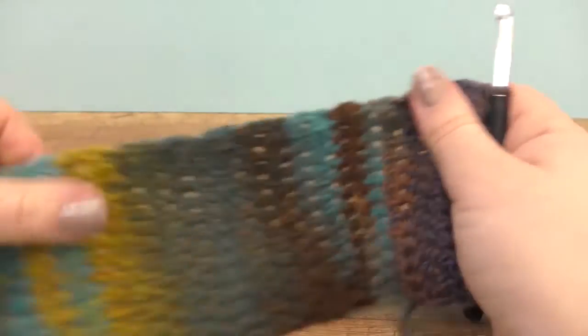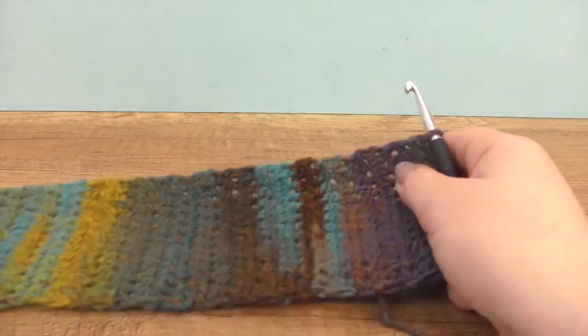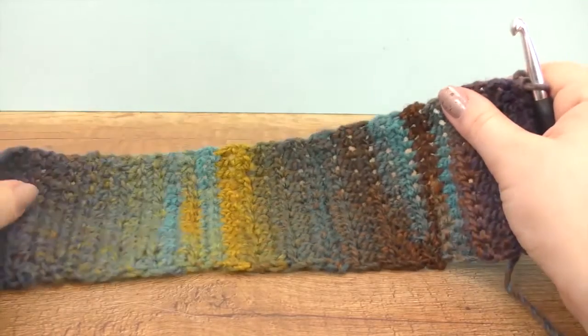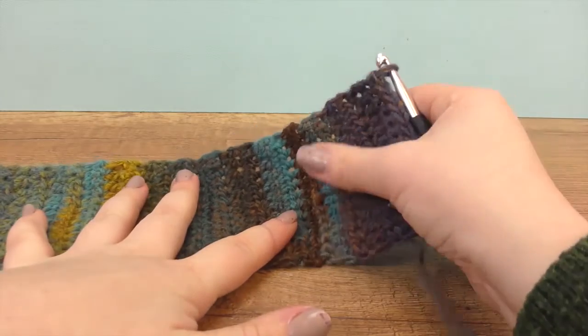Here I am after a while — I have one half of my rows done. You can see the color gradient and how lovely it switches. I just wanted to show you how it's developing before I finish it completely.